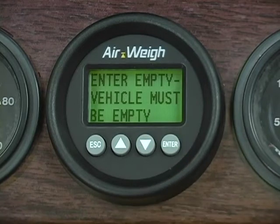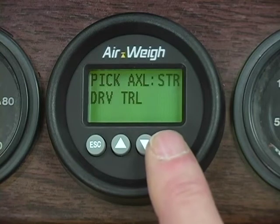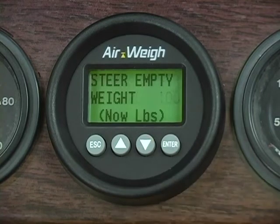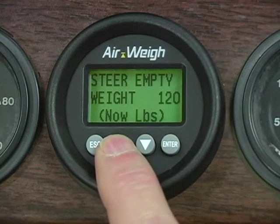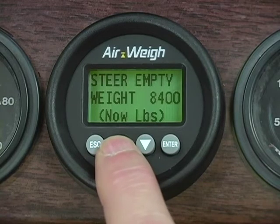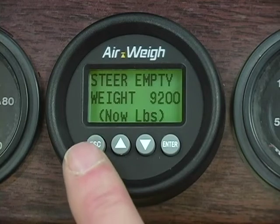A help screen will display telling you to make sure your truck is empty. Pause until the next screen is displayed. Make sure you have your empty weight in-ground scale ticket handy. Next, you'll be asked to select an axle to calibrate — choose the steer axle first. STR is already flashing, so press Enter to select your steer axle. Use the up and down arrows to bring the empty steer axle weight on your AirWave scale to match the empty steer axle weight on your scale ticket. Once you've matched the ticket weight, press Enter and wait for the scale to flash Accepted. Press Escape to return to the axle selection menu.